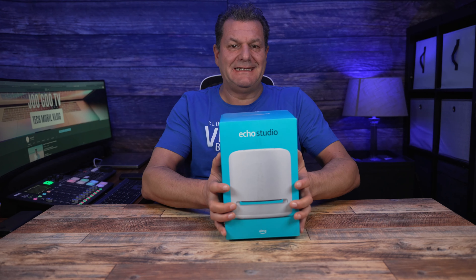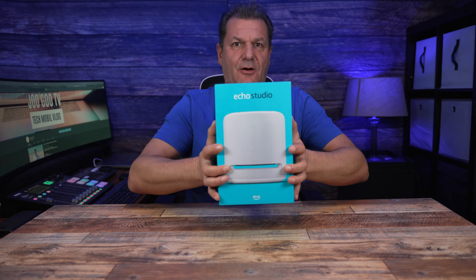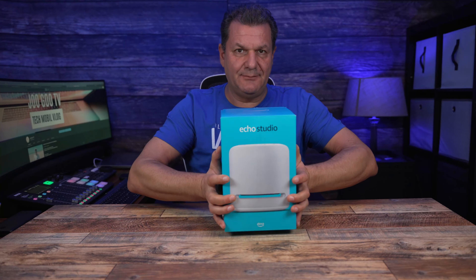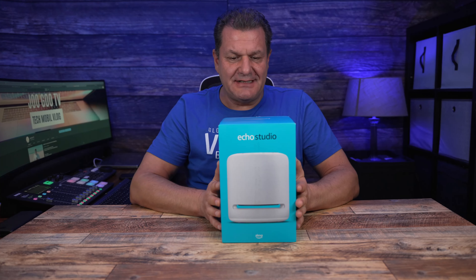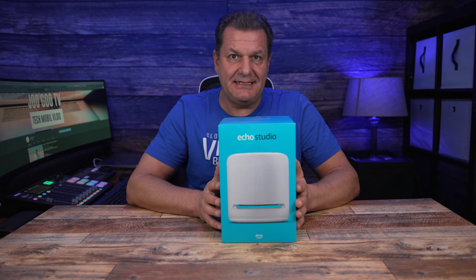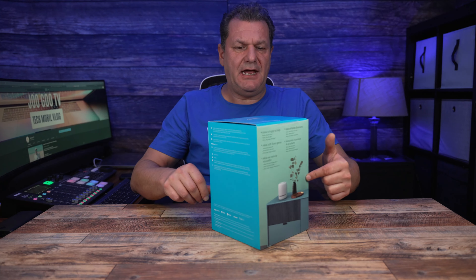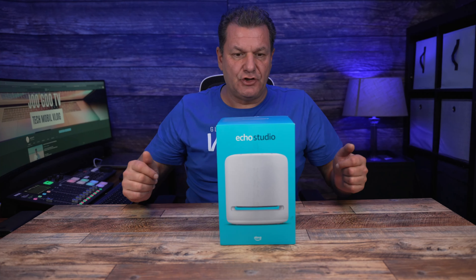Man kann natürlich auch die Hantel sparen bei diesem Gerät, wenn man das öfter mal aus dem Wohnzimmer entfernt und als Hantel nimmt. 3,5 Kilo – da gibt es schon einen dicken Oberarm. Es ist schon eine ganze Menge Gewicht. Wir schauen uns jetzt erstmal an, was hier drin ist in dem Karton. Der Karton ist wieder wie von Amazon gewohnt in einem fröhlichen Blau.